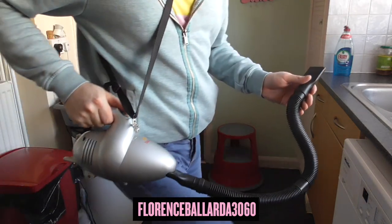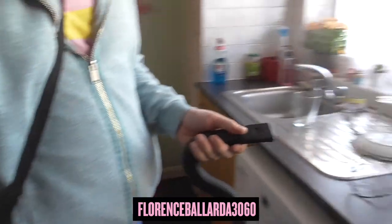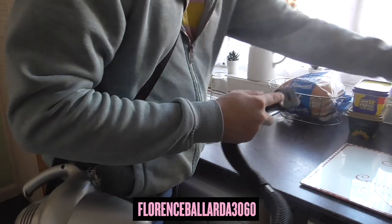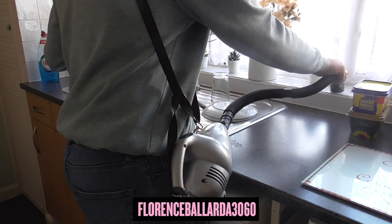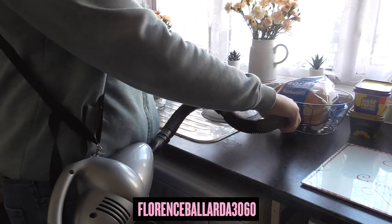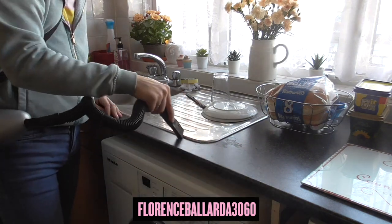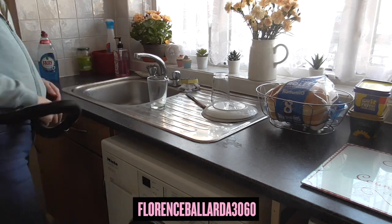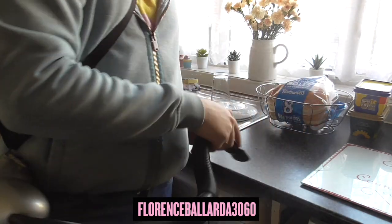I'll just switch it on and show you how that works — you hold it here. It just means I have to hold the actual vacuum. Then you just go around here with it like that. Same with the sound when you block it. I'm going to put it on top of the washing machine. I can go over here with the top of the radiators.